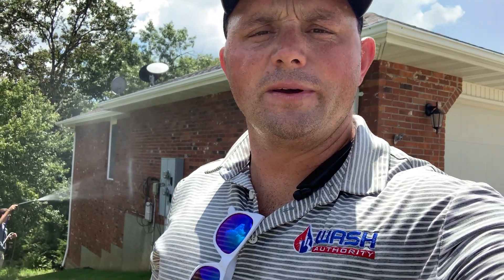Welcome back to Wash Authority Academy. Eric here. I want to talk a little bit about how to be an effective helper. As you can see behind me there, Drew's washing this house. All we're doing is a house wash, we did a little bit of gutters. I got the ladder off the back of his truck to help out. But how can you be an effective helper to make sure that we're doing jobs efficiently?